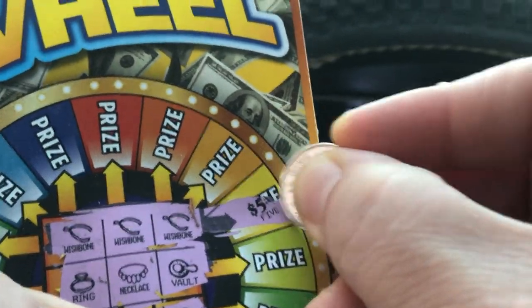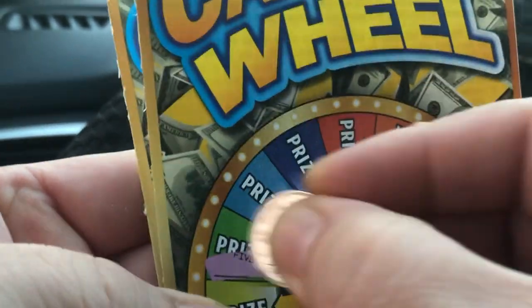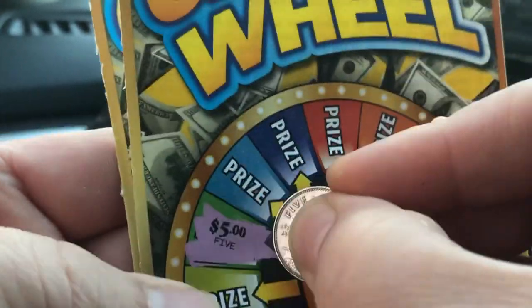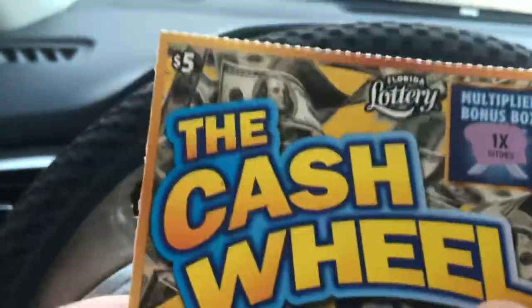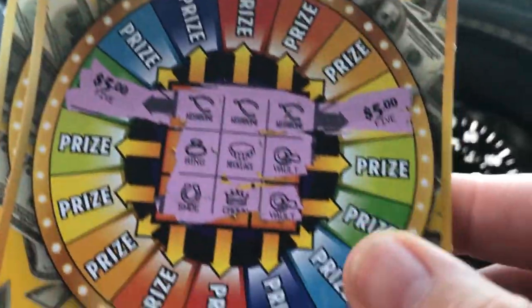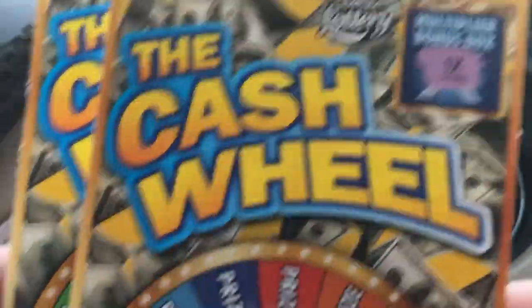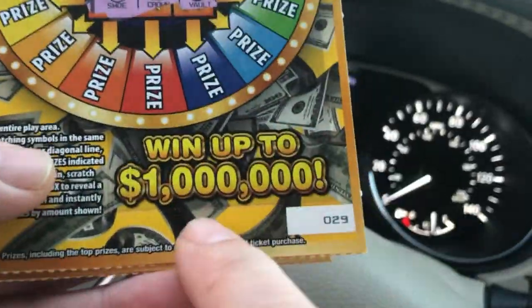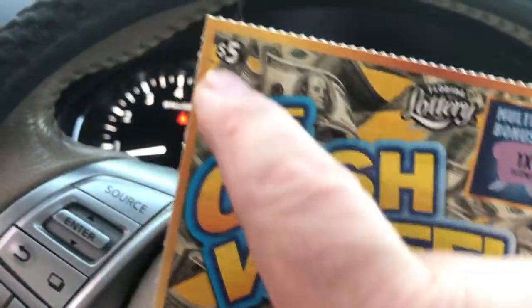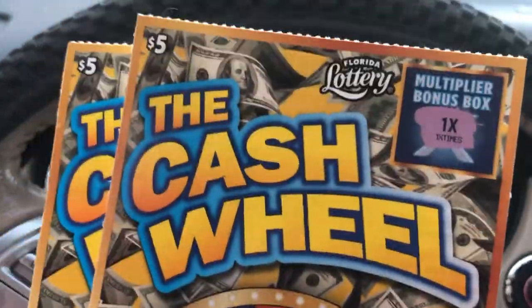Or fifty and fifty — oh, we got the five, and this is probably going to be another five unless it's a dollar. No, we got another five — it's ten dollars! We got a push, baby, like they call it in the casinos — we got a push, spend ten and got ten back. Not too shabby. A million dollars is the prize on this ticket; it costs you five dollars to play — roll the dice, did you win? There you go, this is the brand new Cash Wheel from the Florida Lottery.